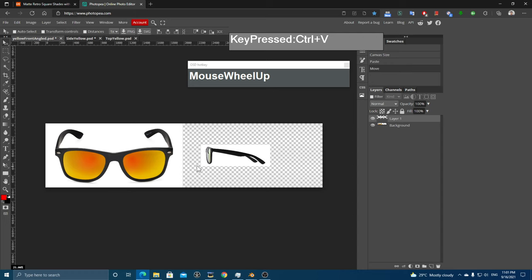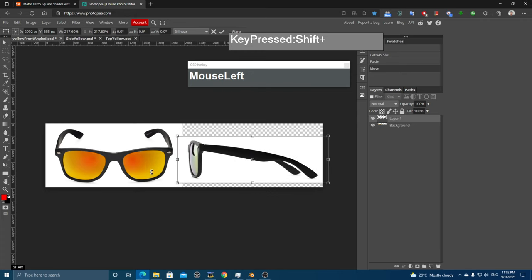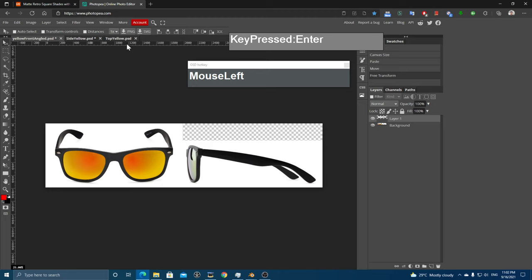I'm going to use the transform command to fit this pasted image to the size of the front view. The shortcut is Alt+Ctrl+T — hold down Shift to maintain the aspect ratio, click a corner and drag until it roughly matches. The front reference is taken at a slightly tilted angle, so the bottom will be slightly longer. To turn on rulers, click View and enable rulers, then click and drag from the ruler to create reference lines.